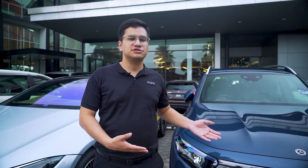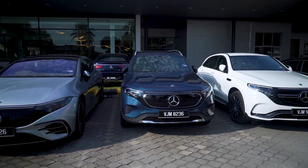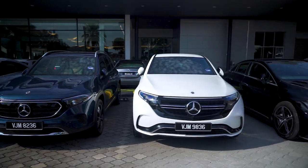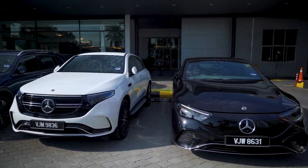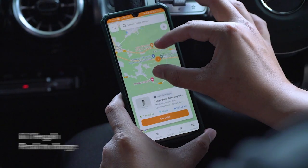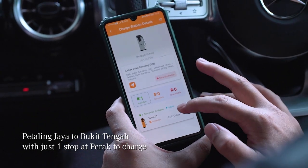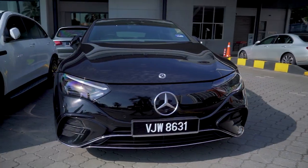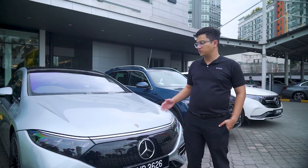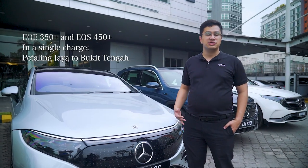We'll be using these four cars to travel from here all the way to Cycle and Carriage Bukit Tengah. Let me show you how easy it is to plan a journey. The EQB 350 has a range of between 350 and 400 km, which means we can easily make it from here to Bukit Tengah with one stop somewhere in Perak to charge. But if you're using something like an EQE 350 Plus or this EQS 450 Plus, you'll be able to make this trip on a single charge.